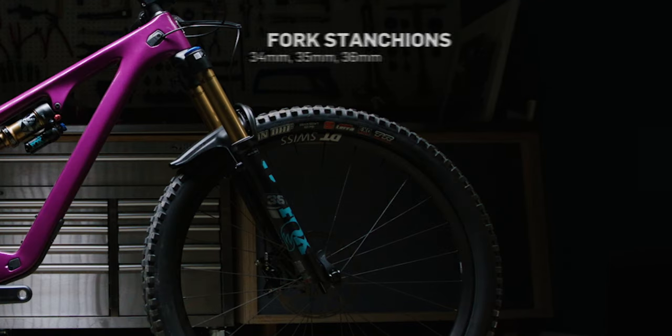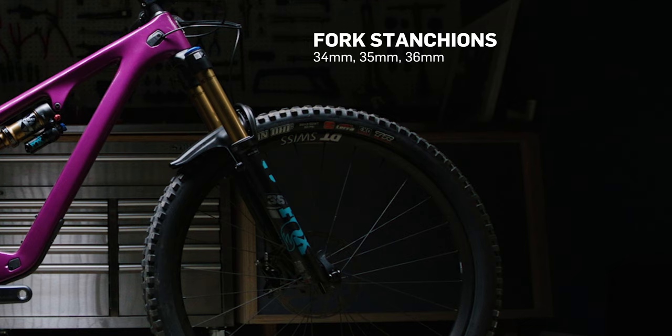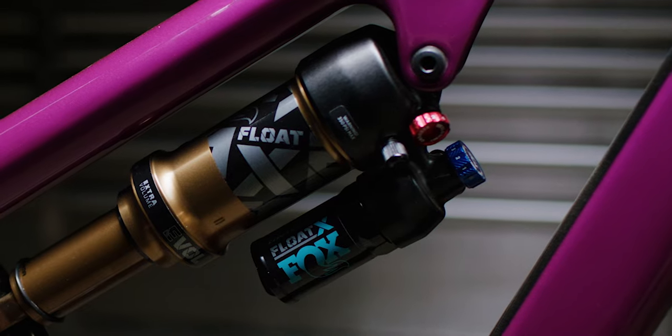In terms of tire choice, you're typically going to see something in the EXO casing range, maybe EXO Plus in the rear with a potential Kush Core if you're planning on shuttles or bigger rides. Typically people keep trail bikes mid-weight — suited and ready to go no matter the day, the trails, or the ride. For key features in the trail category: fork stanchions will be in the 34, 35, or 36 millimeter range — right in the middle in terms of torsional stiffness and not super heavy. You'll see a rear shock lockout but it'll likely be a climb switch you reach down to flick rather than a remote. Dropper posts should be on everything now. Something exciting with trail bikes is integrated frame storage — a few brands carry it and it is a game changer. I love throwing snacks and tools right in the bike without having to wear a hip pack.